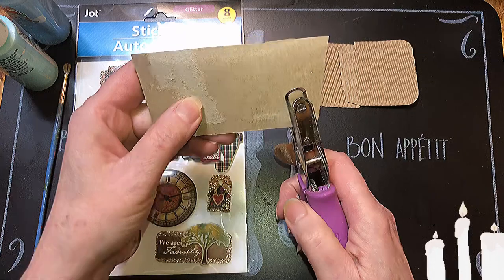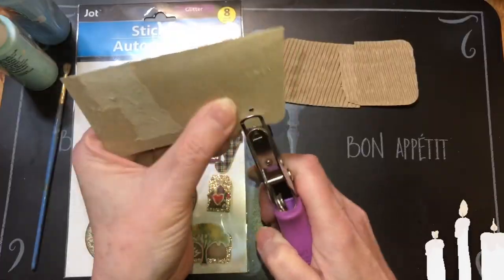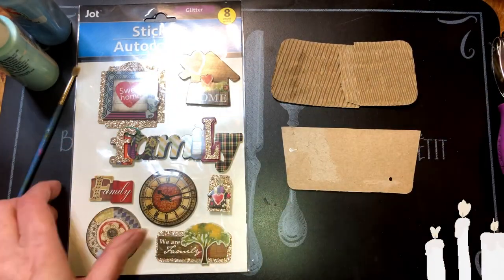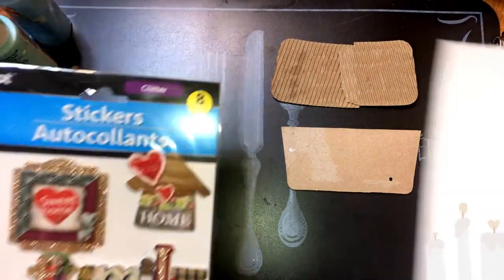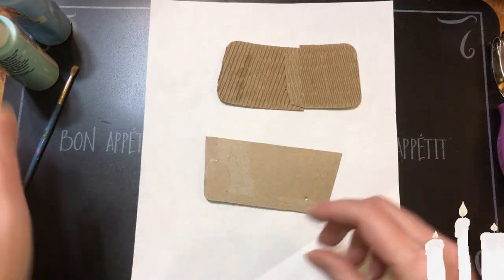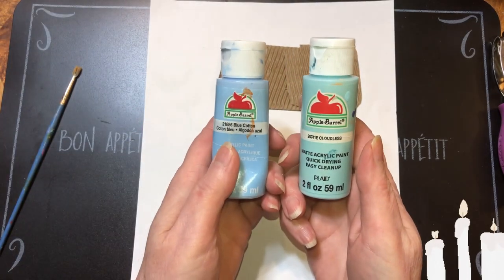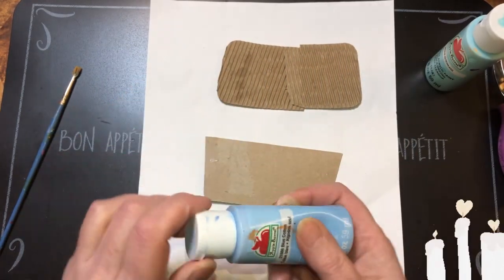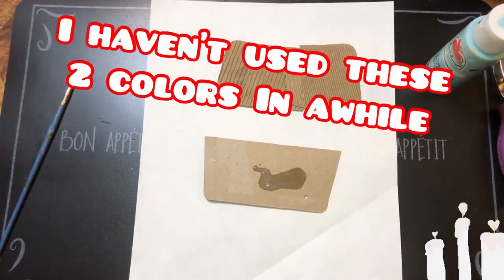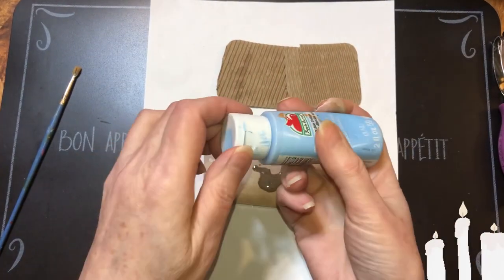I'm going to punch a hole about there with the hole puncher — this is a little one — and then we're going to paint. I have black matte, I have cloudless, and I have blue cotton. I'm going to do the darker color first; it shook up — some of these need shaking up more than others.